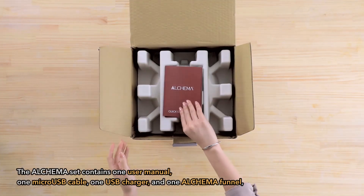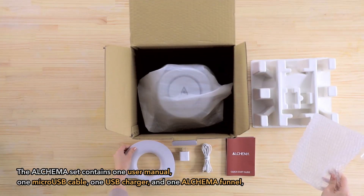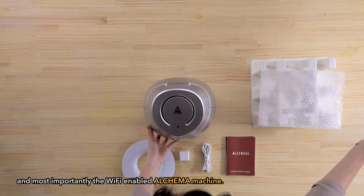The Alkama set contains one user manual, one micro USB cable, one USB charger, and one Alkama funnel, and most importantly, the Wi-Fi enabled Alkama machine.